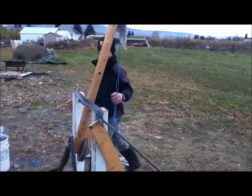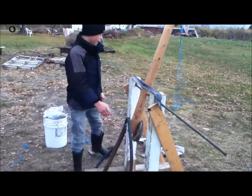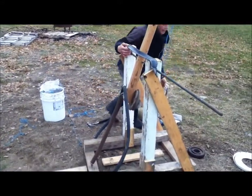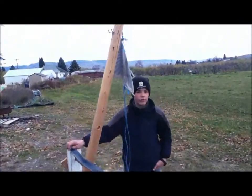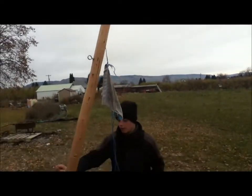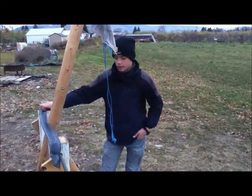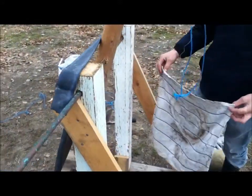Hi, this is a catapult I'm building and I'm not quite done with this yet. I'm still working on putting these counterweights on here, but I've got it to launch 50, 56 steps. I put some rubber on here instead of just the spring, and now I'm working on these counterweights.